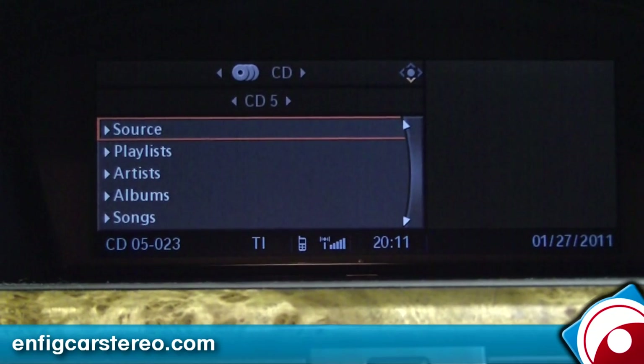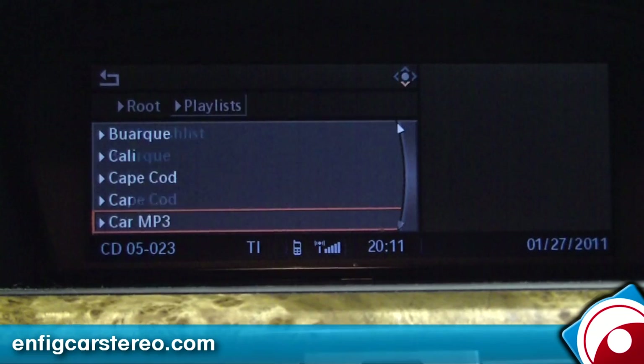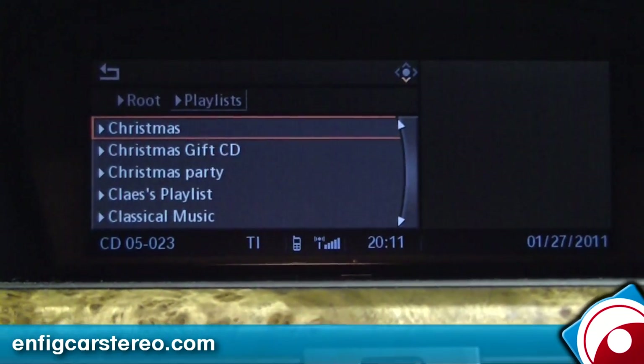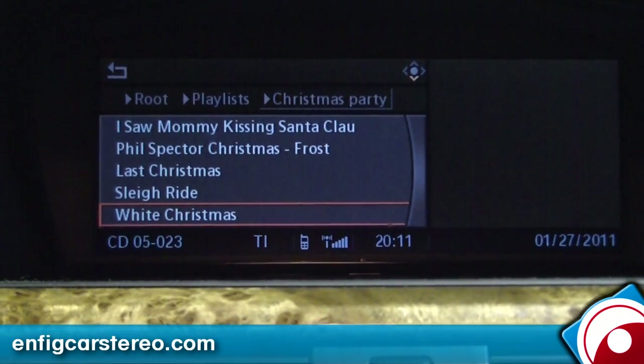So let's say you do a playlist. Go into playlists — this is all my customer's playlists. Christmas party. See that? Christmas party. And let's say White Christmas.